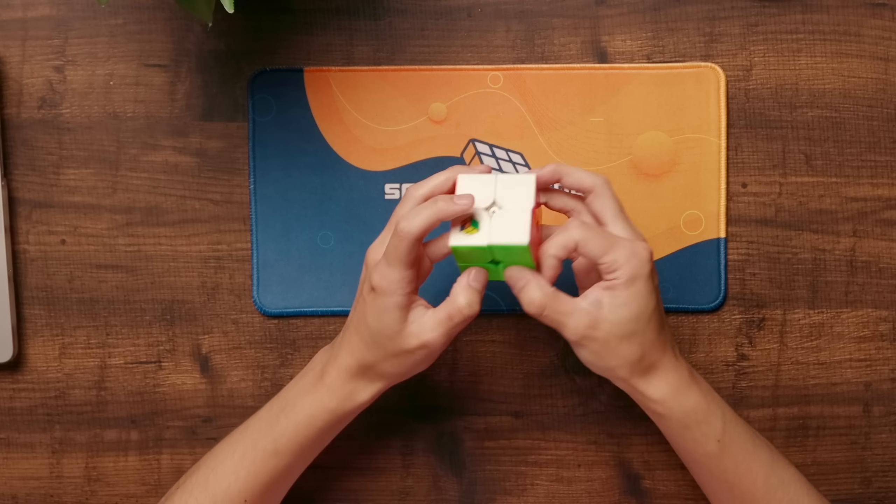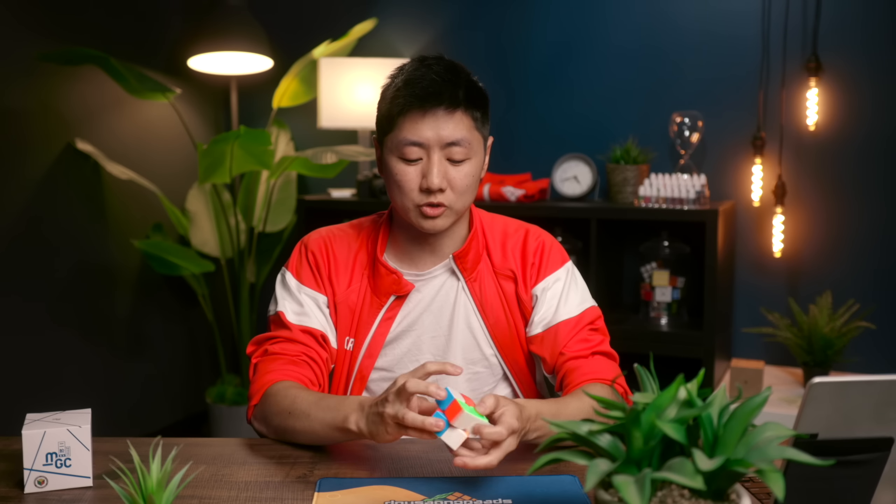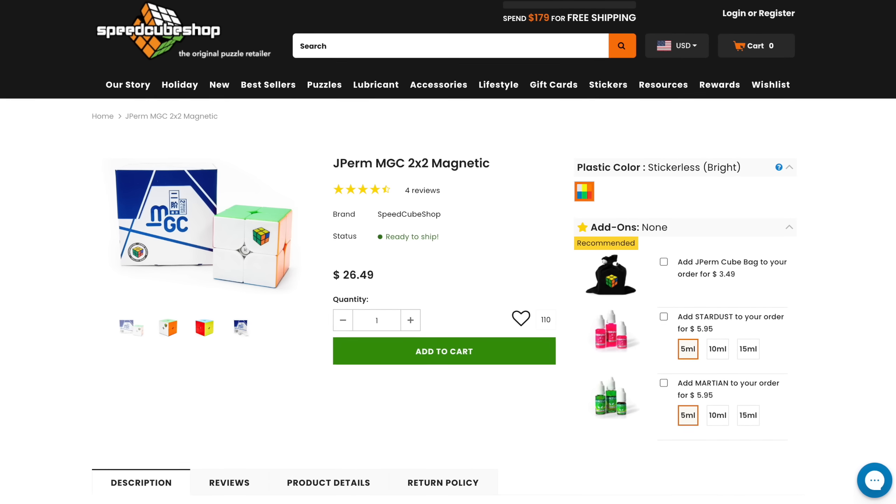The MGC 2x2 has Martian and Stardust in it, which make it really fast. I can definitely achieve my maximum turning speed on this, and it is definitely the most stable 2x2 I've found. You can get this cube set up just like this for $26.49 on SpeedcubeShop.